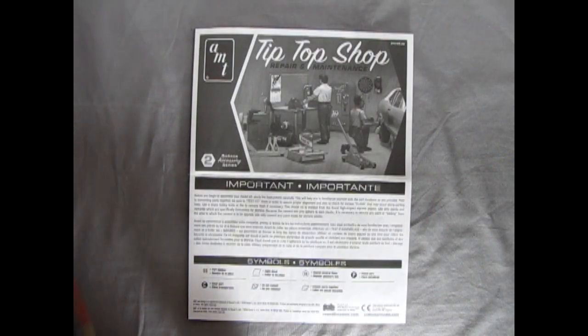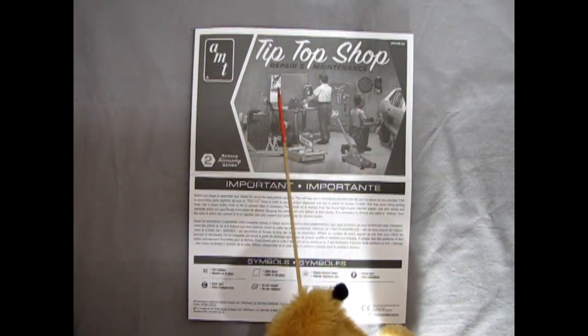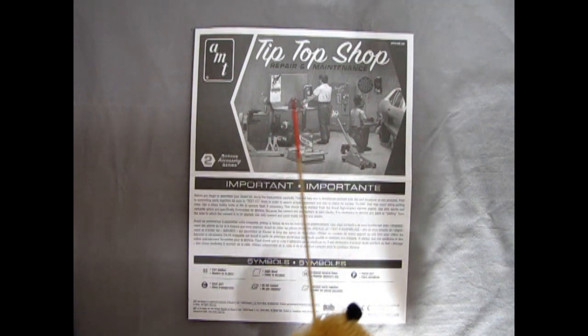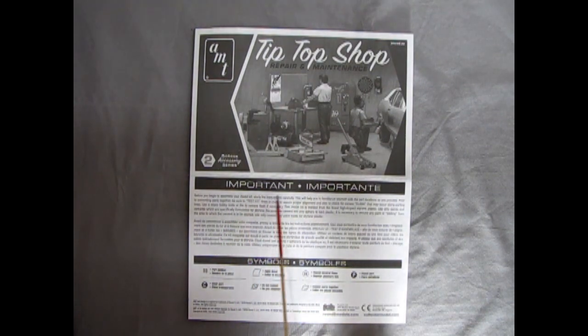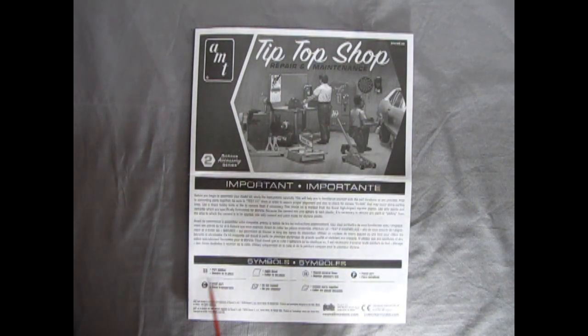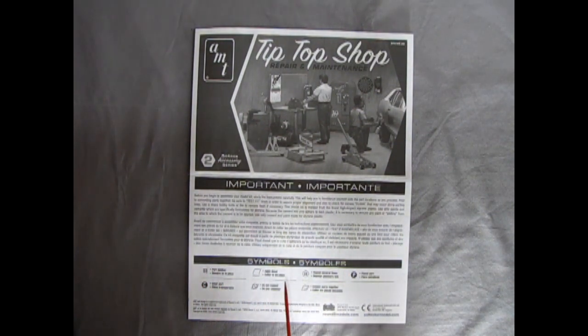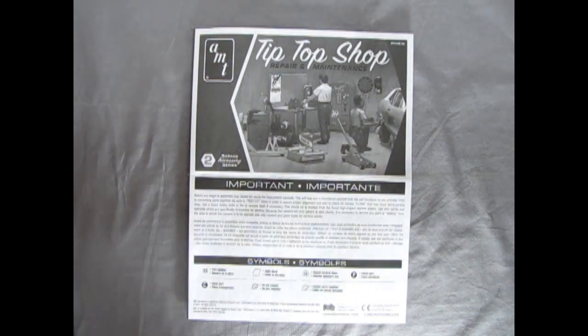Hello once again everybody, it's so good to be helping Trevor out with these videos. Here we have the instruction sheet for our Tip-Top Shop repair and maintenance, and this photo basically duplicates the top of the box. Before you begin to assemble your model kit, study the instructions carefully. Down here we've got our symbols — the part number, the decal indicator, the repeat symbol, plated parts, clear parts, and all the rest.